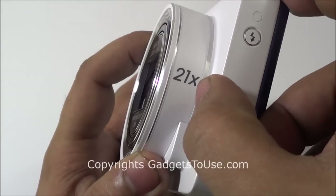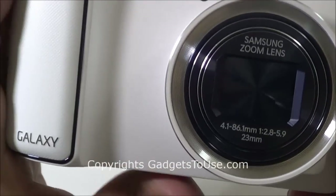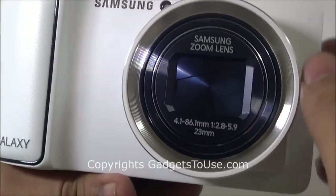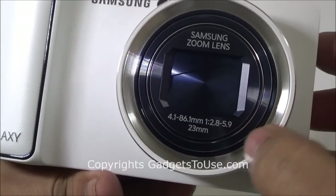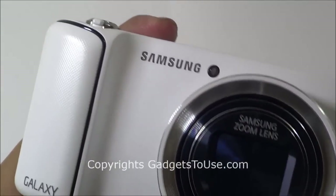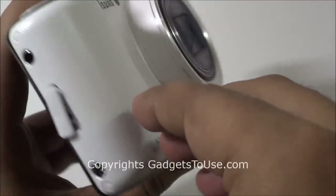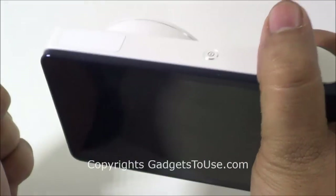You have 21x optical zoom on this particular camera. Talking about the specifications of the camera lens, it is the Samsung zoom lens as per them, and these are the other technical details. Here you have the small focus assist lamp. You have the Samsung branding over here, and you have a very nice rubber-kind-of grip which gives you quite good grip when you hold the camera in one hand.